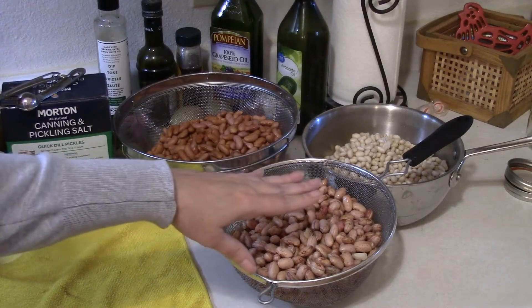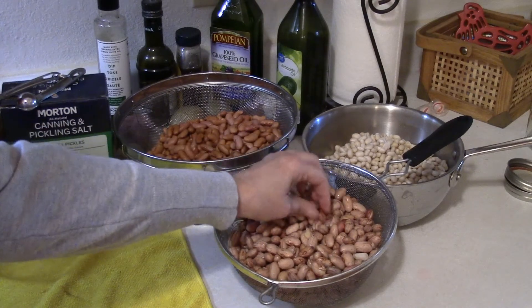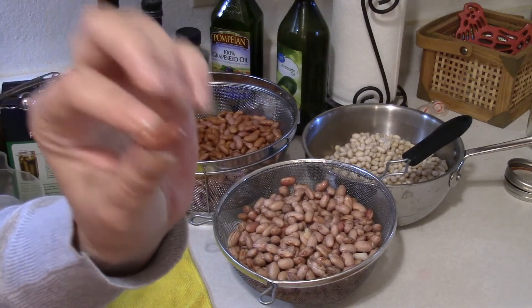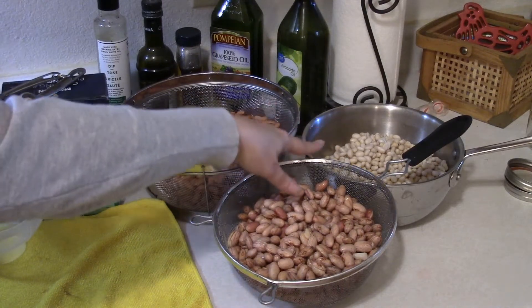The three beans we're doing today are cranberry beans — and that's simply because of the way they look. Some of them are lighter and they'll have a reddish stain; some are just a little darker. They taste a lot like pinto beans. Then we have light kidney beans, and then we have navy beans.